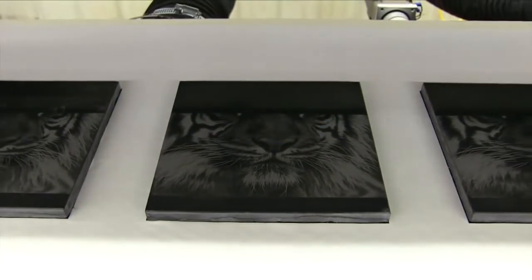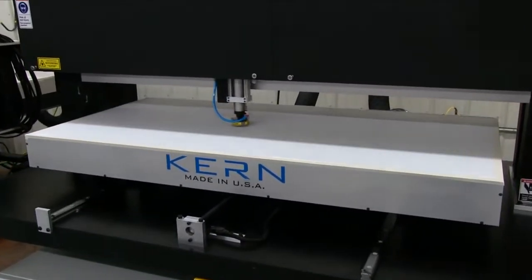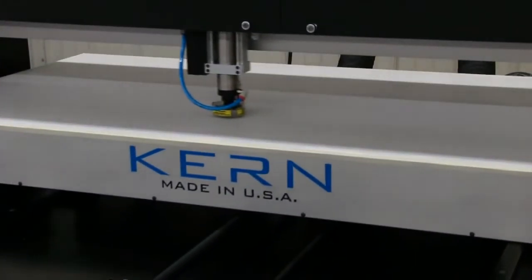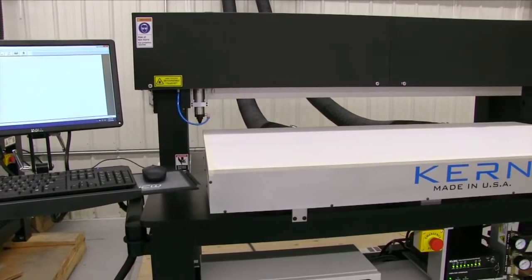The Micro comes standard with high-speed engraving technology and a moving y-axis bed for fast, accurate vector cutting. The open bed design gives you the control and ease of use that many enclosed systems lack.